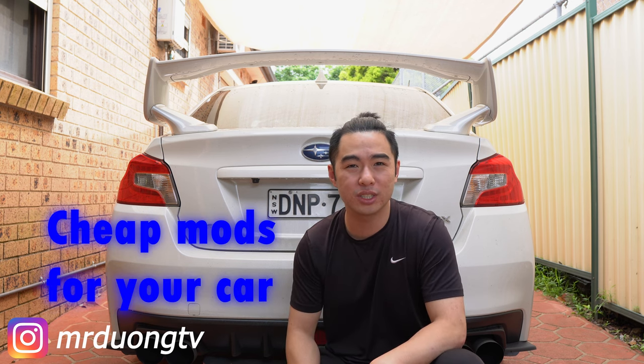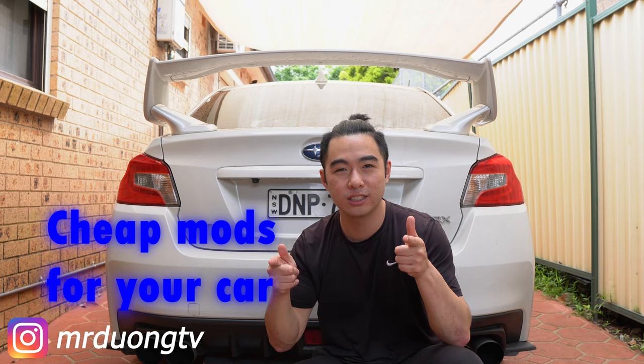Hey guys, welcome back to another low production episode of Mr Doong TV. In this episode I want to talk to you about cheap mods that you can do to your car. Let's go!